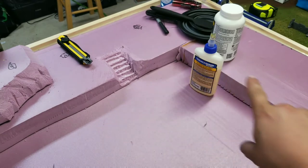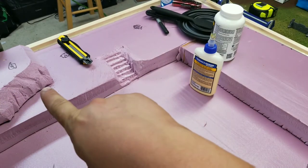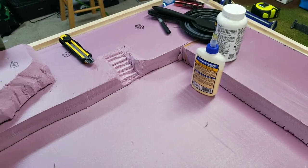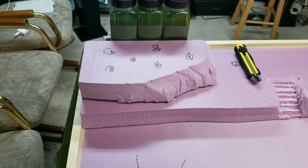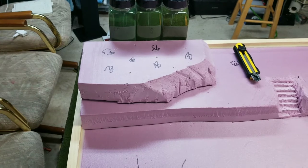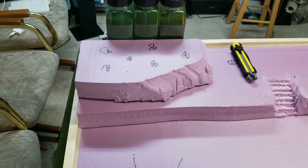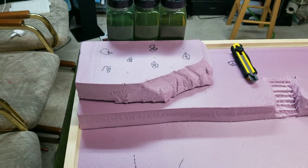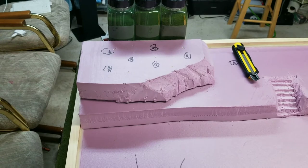I glued it down with some more Loctite just like I did for the foam around the base. I added some height over here with this hill which is going to have cherry blossom trees, but I think I'm going to keep those separate and put them on a separate base for ease of travel. I'm making my own cherry blossom trees — I could not find a cherry blossom flock forever, and I actually found some that Scenic Express makes.